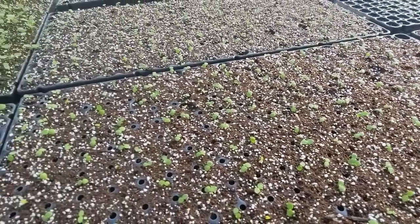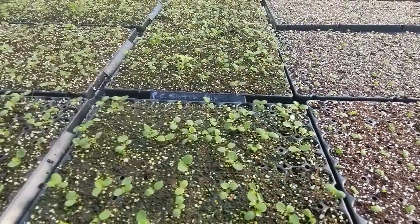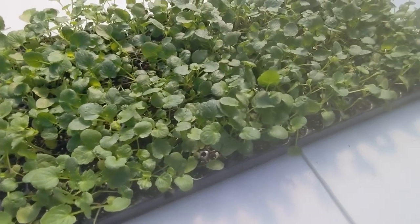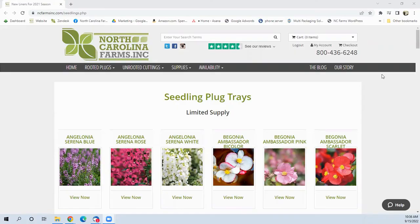Our seedling trays are sold in 288 cell quantities. The plug of soil the seedling will be growing in is 7/8 of an inch in diameter and an inch tall. Partial trays are not available for these items, so full trays must be ordered.